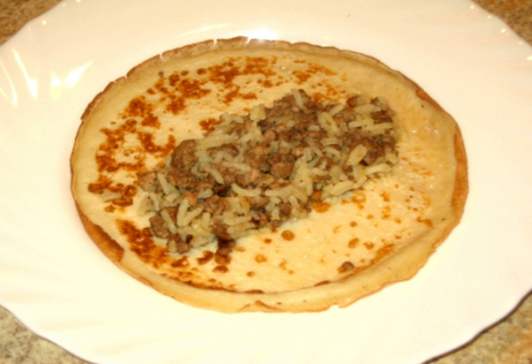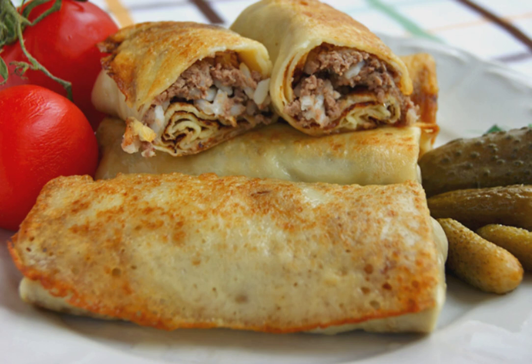Bake pancakes. Put the filling in the center — minced meat with onions mixed with rice. We roll the pancakes into a roll and serve them on the table. Bon appétit.